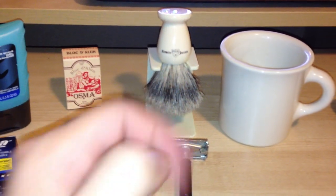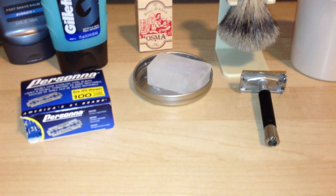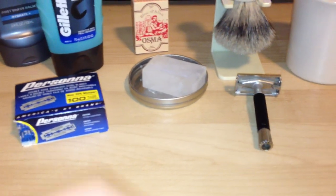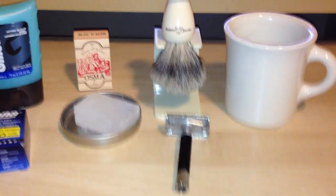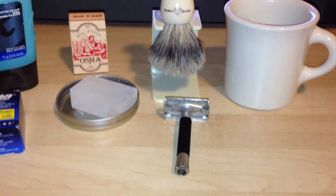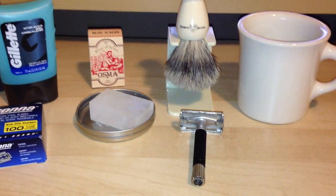I just read a comment on the review video for my Edwin Jagger shaving brush. He asked for a video on shaving — either me shaving or on my prep and how I shave. I figured I'd do that. Since I use my iPhone for all my videos, I can't shave with one hand and I don't have a tripod, so this is the best I can do.